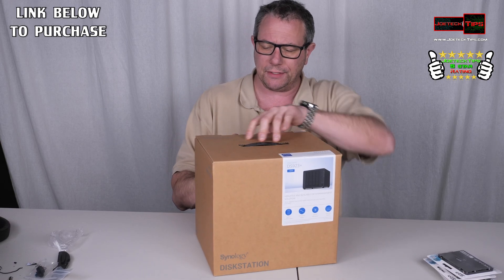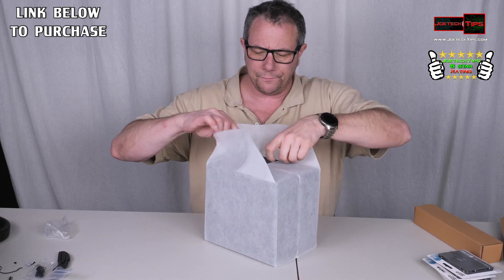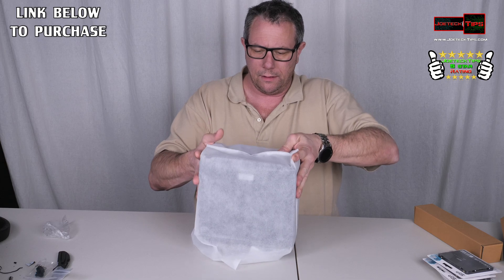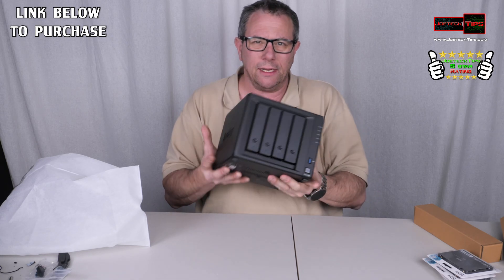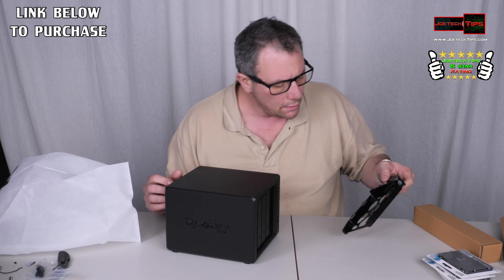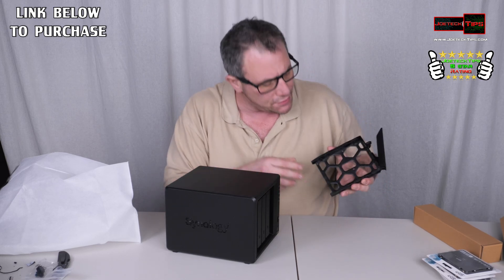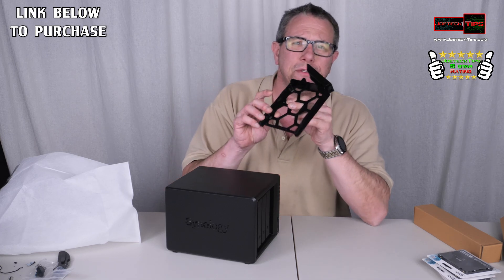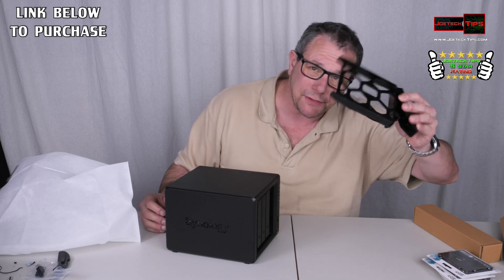Let's do an unboxing — I'm very excited! Here's the drive tray itself, really pretty. It has screw holes for two-and-a-half inch as well as three-and-a-half inch drives. It looks like the three-and-a-half inch drives just pop right in, and then there are screw holes for the two-and-a-half inch. The trays are plastic, by the way.